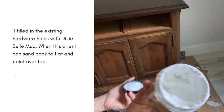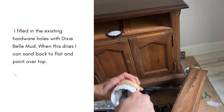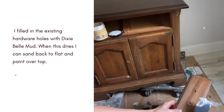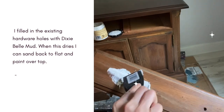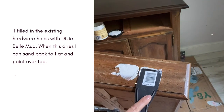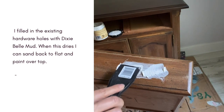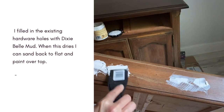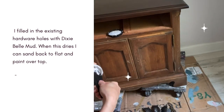Since I will be replacing the original hardware with something new, I need to fill in the holes with Dixie Bell's Mud. This is Dixie Bell's Mud in white. I will apply this to the holes, wait until it's fully dry, and then sand back to flat. This is also a great product for filling in any scratches, dents, or missing parts of veneer on your projects before you begin to paint. When you sand this back to flat, you can't even tell that those holes were there.